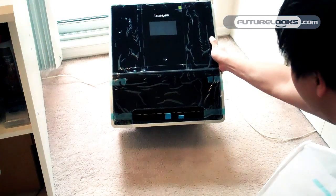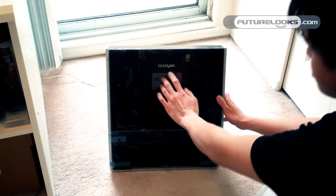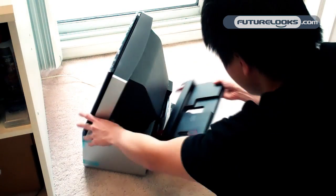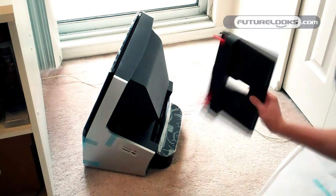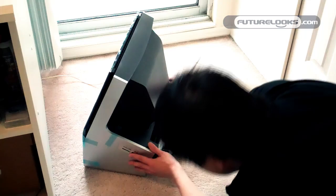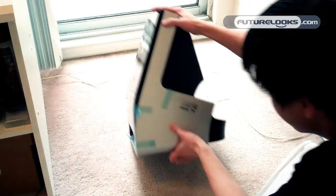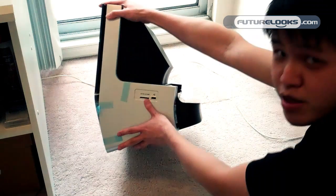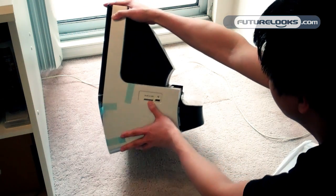It looks like the paper feeds out the bottom there. There is going to be a display here presumably with some touch controls. Paper tray in the back came off a little bit too easily. And there's the memory card and USB port, in case you want to print your photos and that kind of thing.